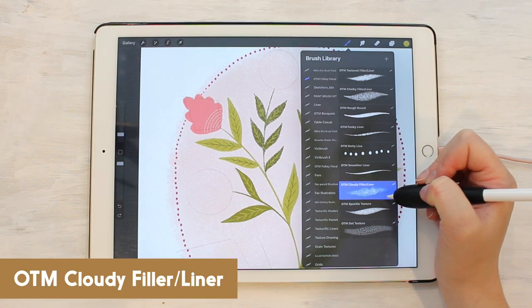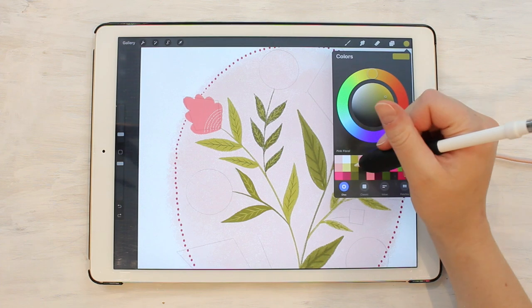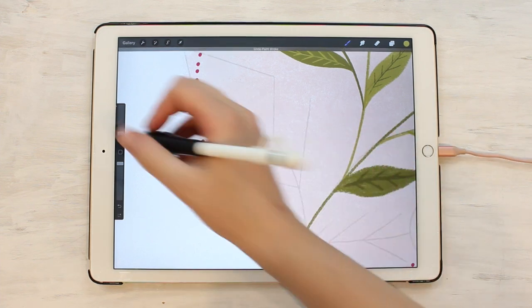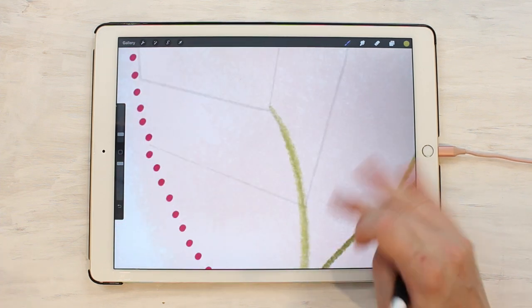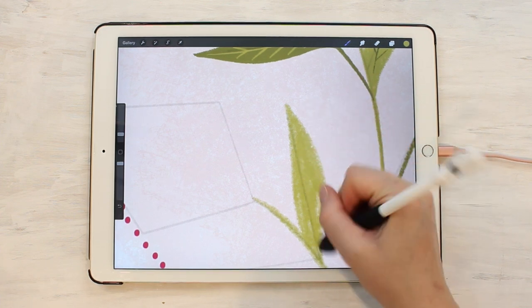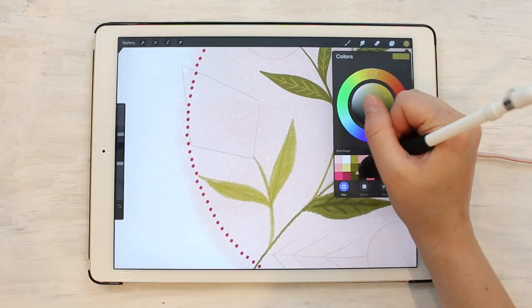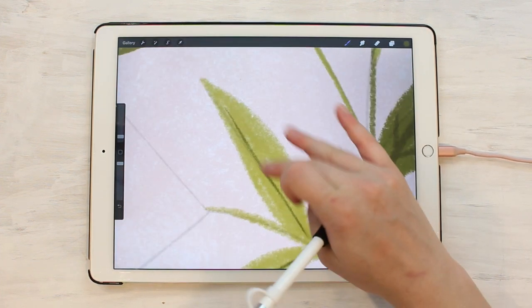The cloudy filler liner is similar to the textured liner and the chalky liner, but it gives an even more textured look. Let's do the next set of leaves. You can see it has kind of a cloudy look — it's an in-between of the textured liner and the chalky liner. It also likes to build up upon itself, so as you draw more it gets a little darker. It can be used small to do little details, but like the chalky liner it's a little harder to see when small, though it shows up a little better than the chalky liner.